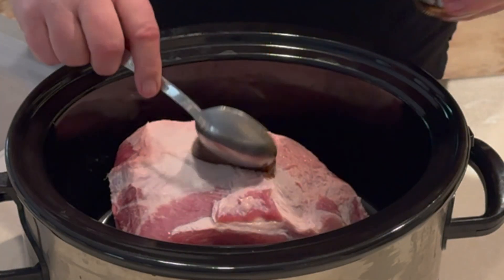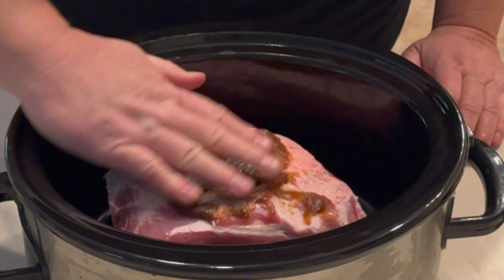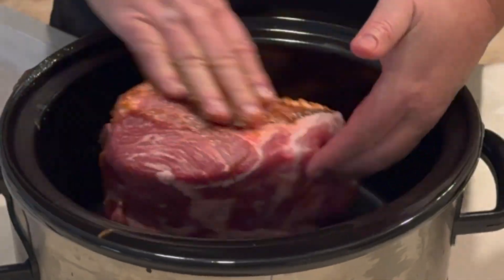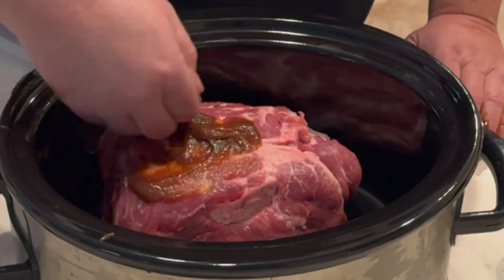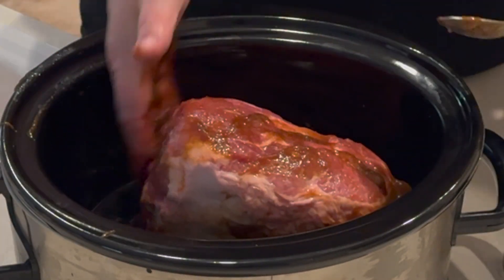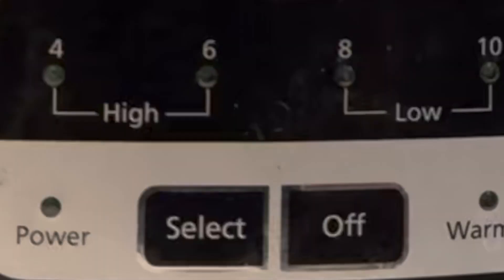Alright, let's get started. We've got the crock pot out. I've got a bone-in pork shoulder, also known as a pork butt. I've got Better Than Bouillon, caramelized onion, and I'm just going to liberally spread that all over this big piece of meat. It's going to add a delicious flavor to it. And that's all the seasoning that we're using.